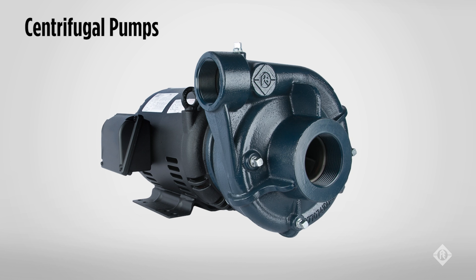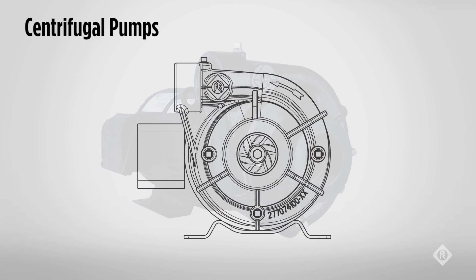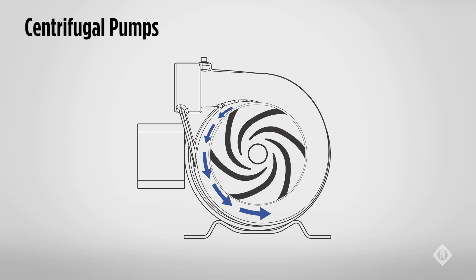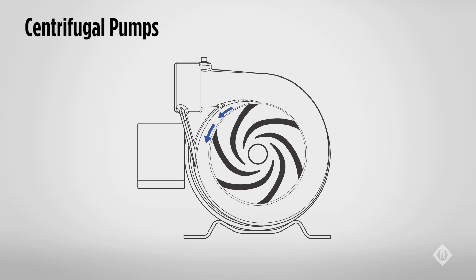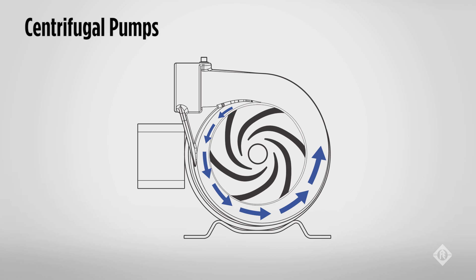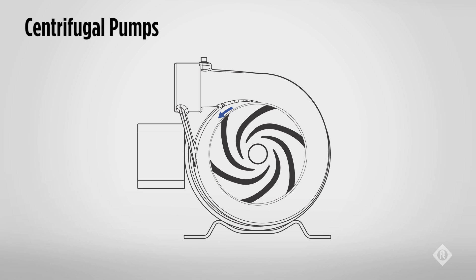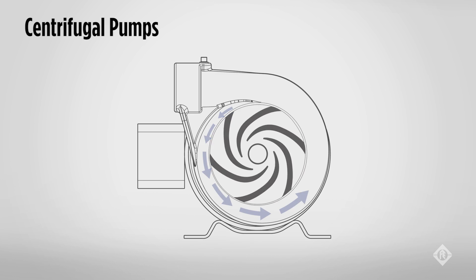Let's talk about centrifugal pumps, which is 85% of most water pump designs. The centrifugal pump uses centrifugal force to generate pressure and flow by pulling water into the eye of the impeller and then by spinning the water, forcing it to the outer edge of the impeller. The amount of flow and pressure is only limited by the size of the impeller, material strength, and speed of rotation.